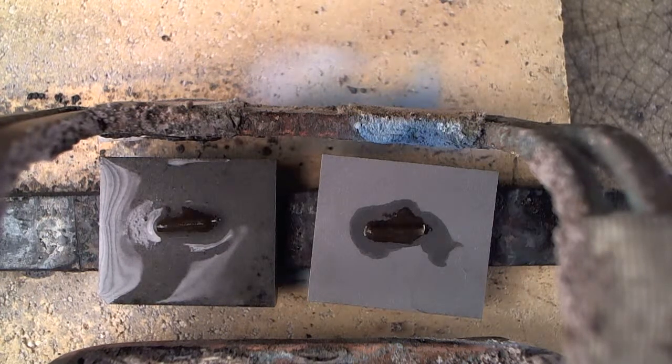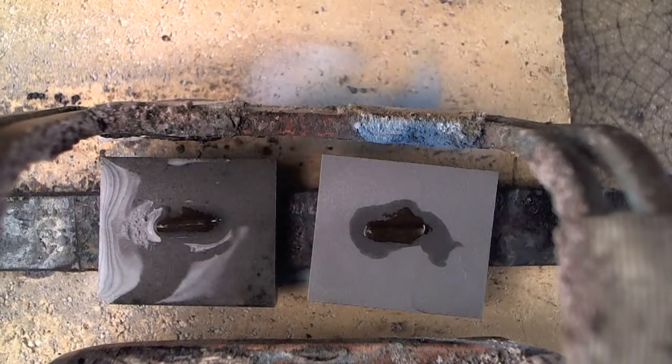Hi, Tom Walls, Carbide Processors. We're looking at the big square pieces in the middle, which are tungsten carbide. The one on the left has been cleaned with a solvent. The one on the right has been cleaned with Easy Off Oven Cleaner.